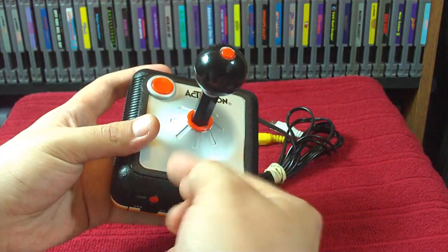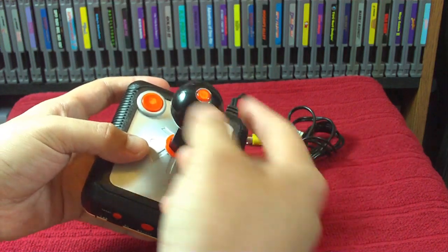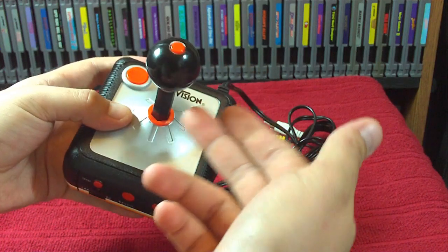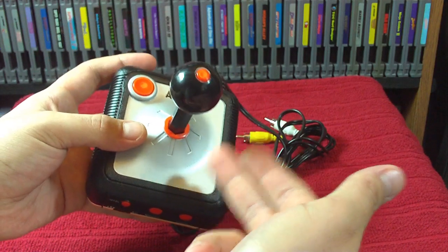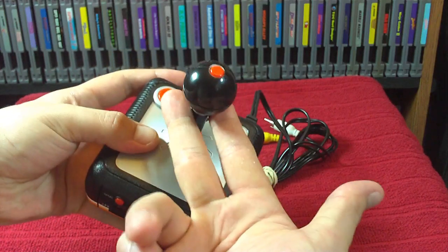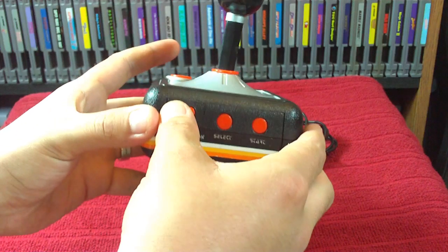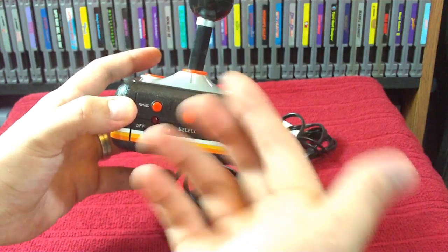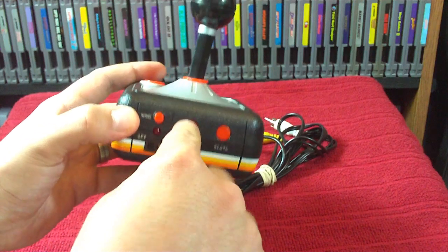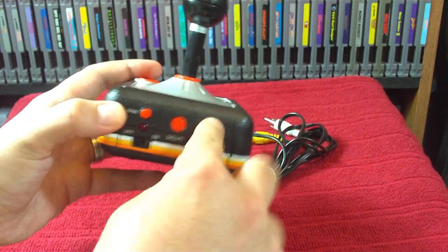The stick — I don't like this stick. It feels flimsy. I always feel like I'm going to break it every time I use it, and it squeaks. The front has a reset button, which resets the game; a select button, which selects the difficulty; and a start button, which starts the game.